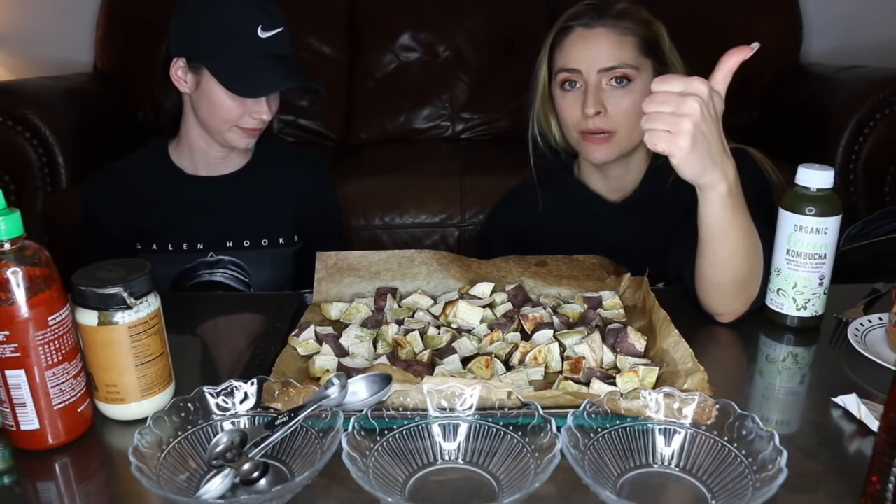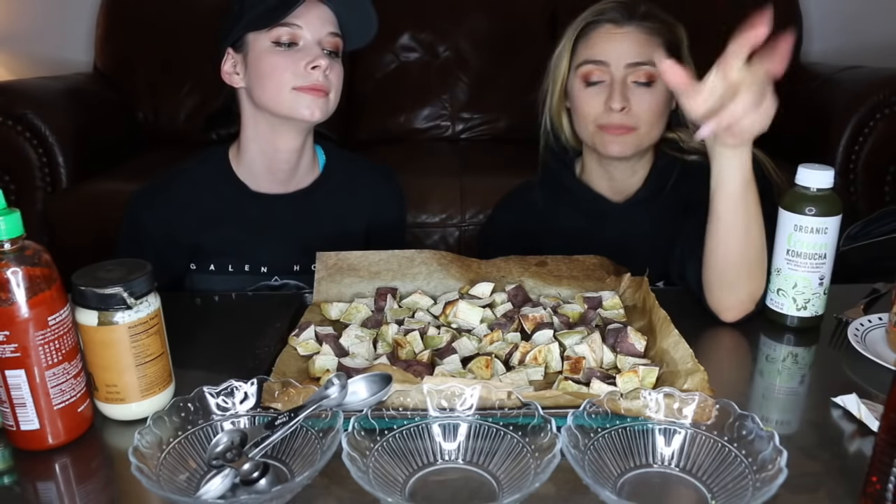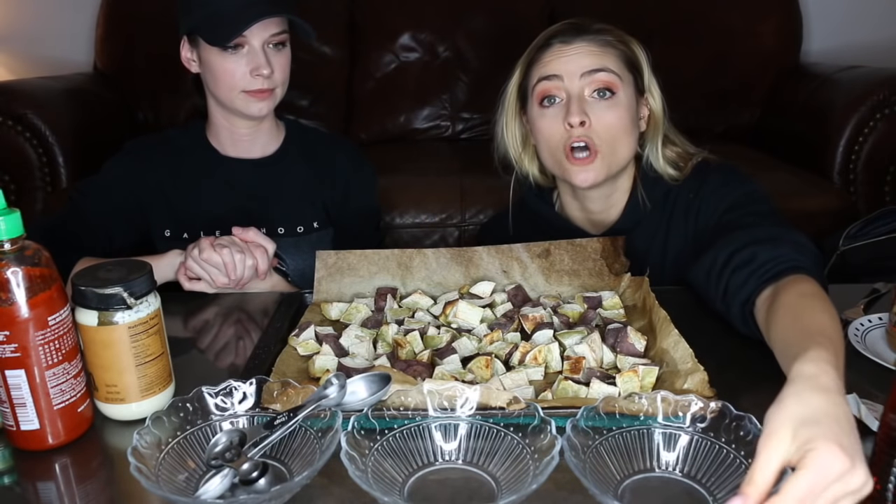We're gonna make a vegan honey mustard, sriracha mayo, and spicy peanut dips. What is your favorite dip? Which one do you wanna make first? Let's do the honey mustard, because that one is literally so easy.